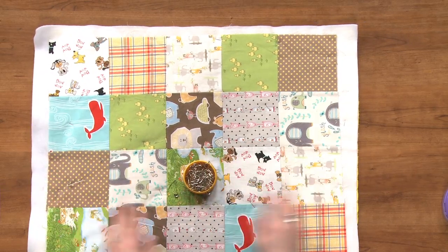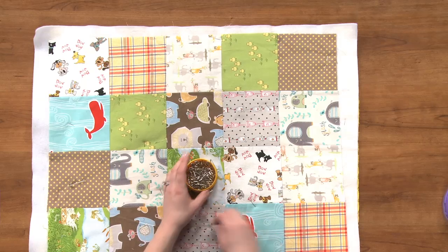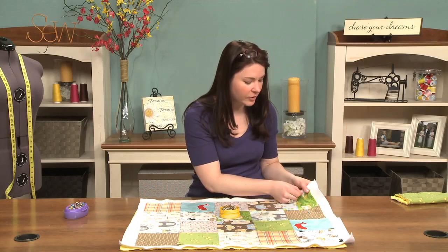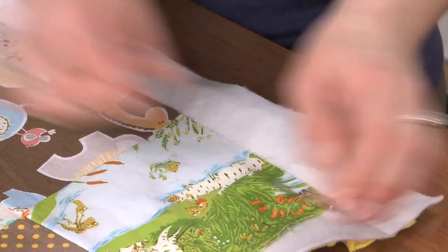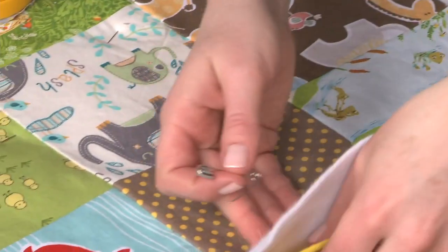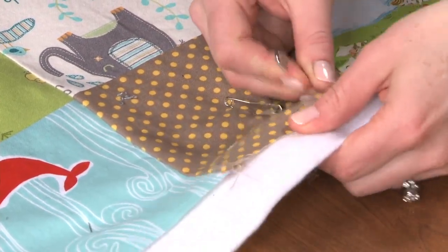Normally when I pin for a quilt, I just put a pin in each of the squares or shapes. But with the Minky, you also want to put one in each corner, and then you want to put some along the edges as well, every six inches or so.